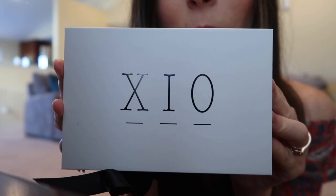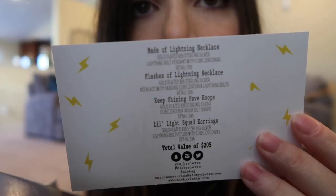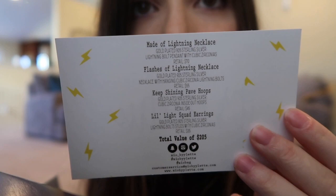It comes in this pretty white box with a bow. Like, who ties the bows? That'd be such a cute little job. Alright, so the theme is called 'It's Electric' and it has a card in there telling you what everything is worth and what's up.